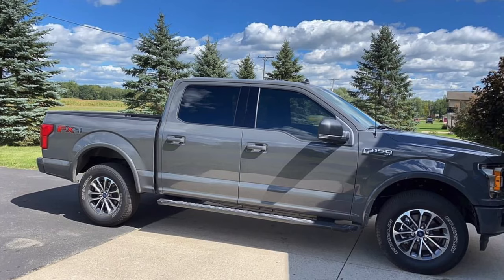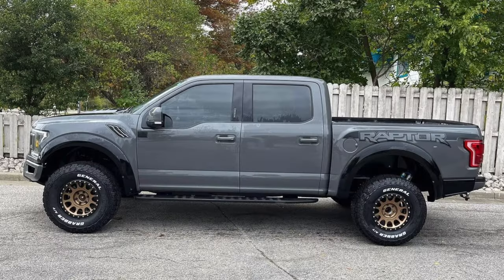Is your XLT boring like mine was? Stay tuned because I'm going to show you what parts you need to transform it. So the big question is, what did I pay to Raptor swap my 2020 F-150 XLT?